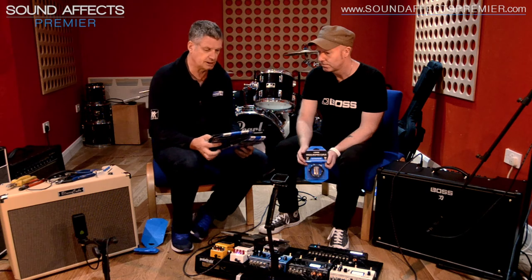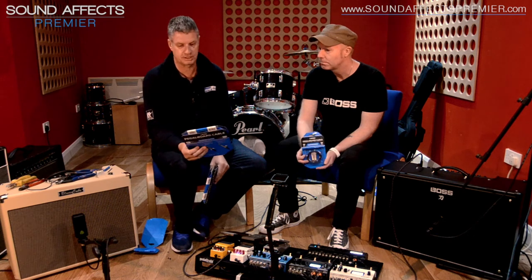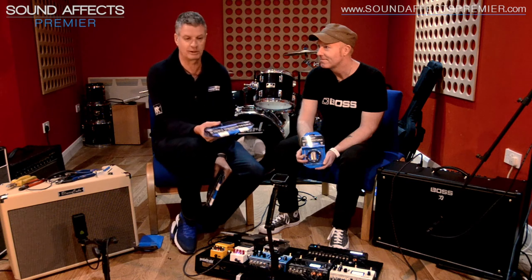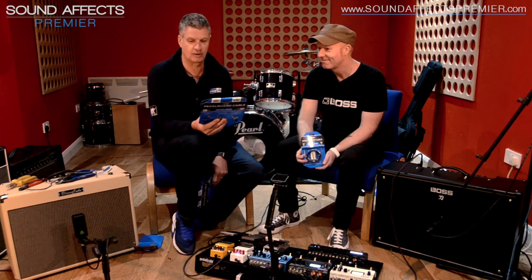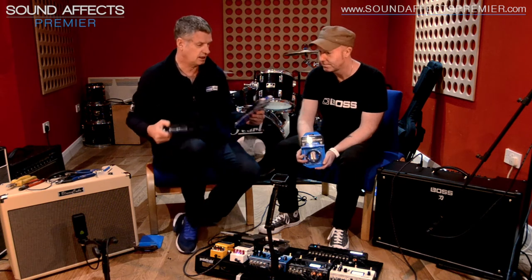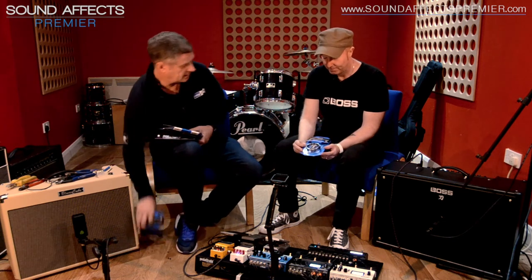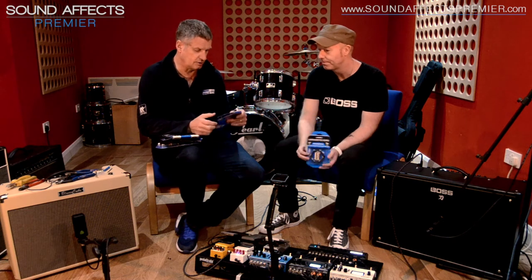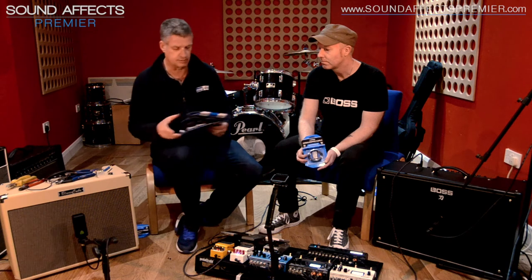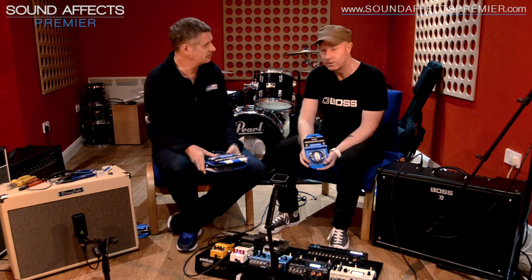Running through the cable kits themselves — they come in various sizes. We haven't got prices yet but with Boss they will be competitively priced. They are a quality product with a lifetime warranty. So we've got a 24-foot cable with 24 connectors, a 12-foot cable with 12 connectors, and also a smaller two-foot option. They come in various sizes and should be in shops fairly soon.